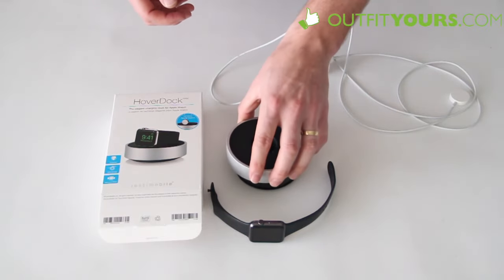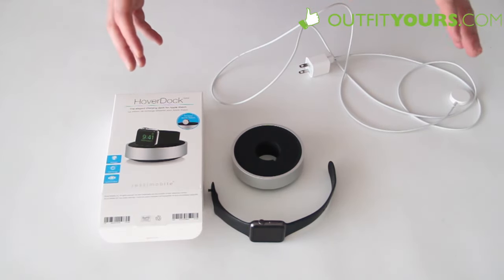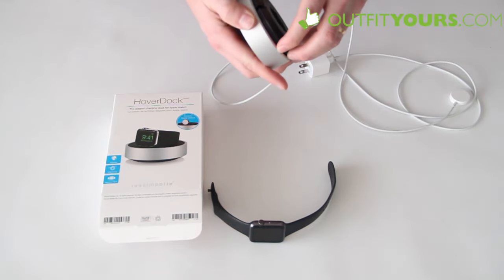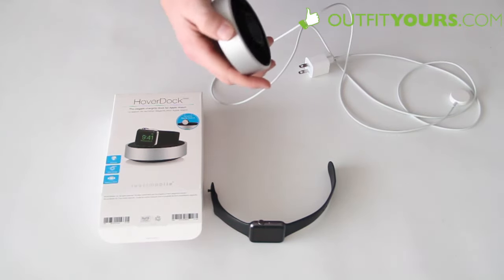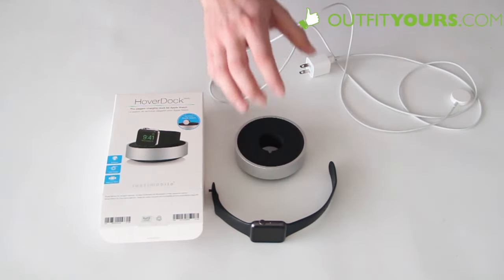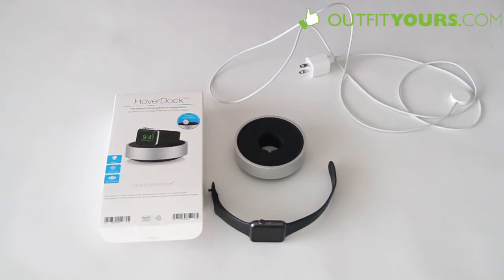This is aircraft grade aluminum so it's really high quality and looks great on your desk. Also it manages your cables — I'll show you that here in a second — how you can tighten this and it'll wrap your cables on the inside. That way you're not going to have a bunch of excess cable on your desk or wherever else you've got this stand.